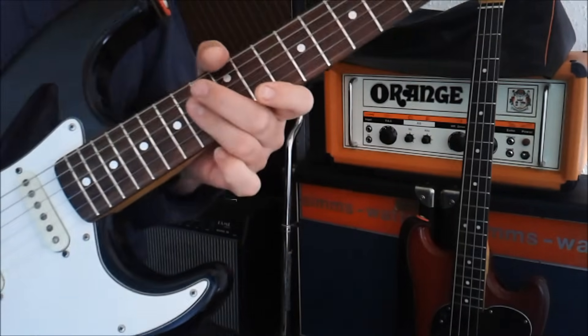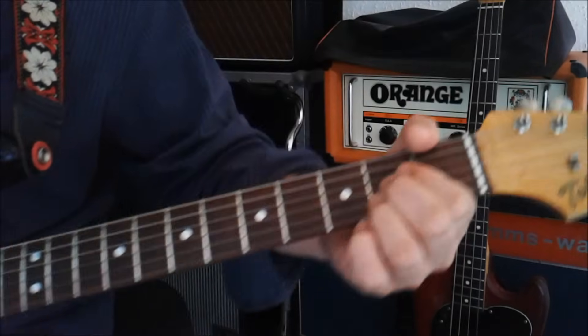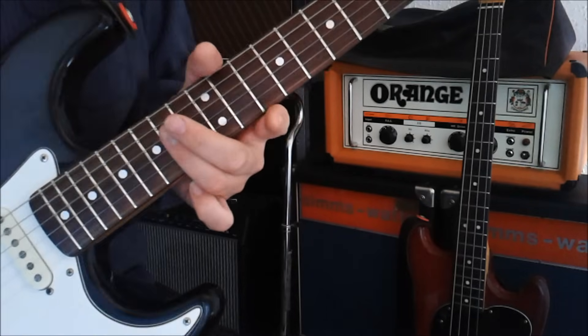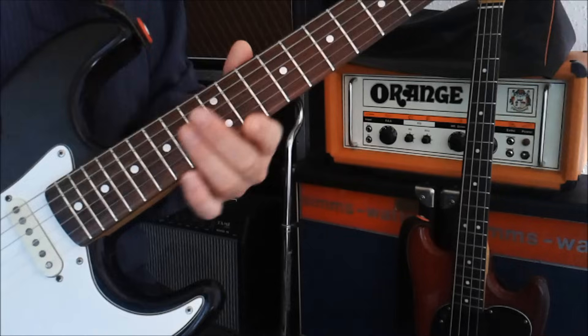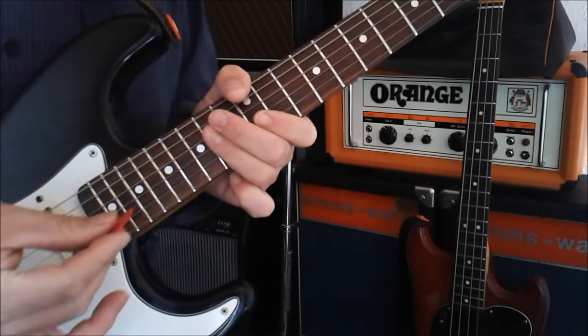Then it moves up to the next section. We're playing an A chord up here on the 14th fret. You can use one finger for this — bar across. You want to pick from the B string.